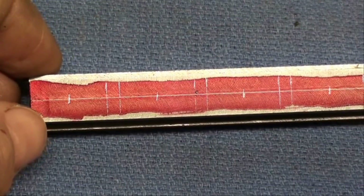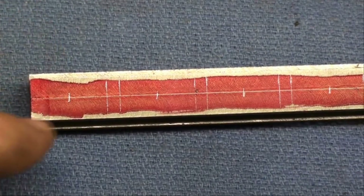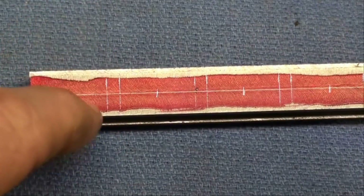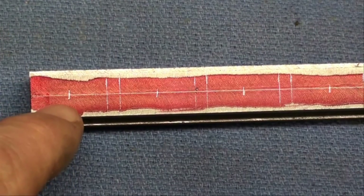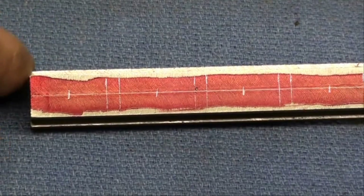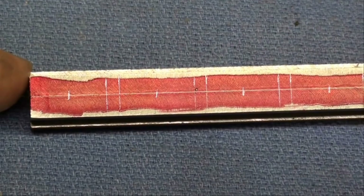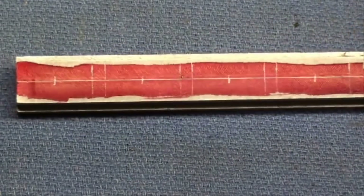I'm going to do this on the milling machine using the digital readout. I will go along there and find the center, and I will center drill each one of those holes, and then I'll go back and drill them all 5/16ths, and then I'm going to do the tapping in the bench vise.